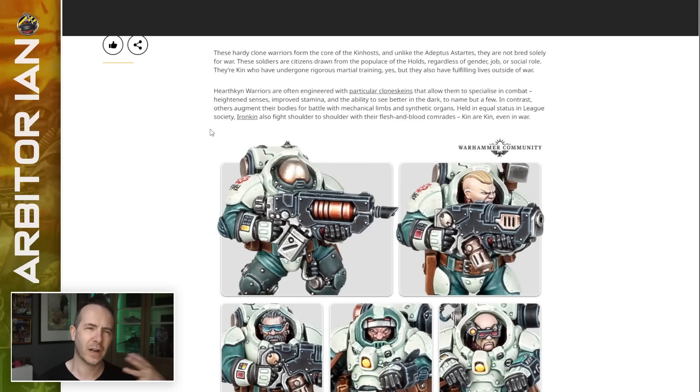Which is interesting — if they've got other jobs, do you just put a clone skein on and take it off? Heightened senses improve stamina and the ability to see better in the dark, to name a few. In contrast, others augment their bodies for battle with mechanical limbs and synthetic organs.